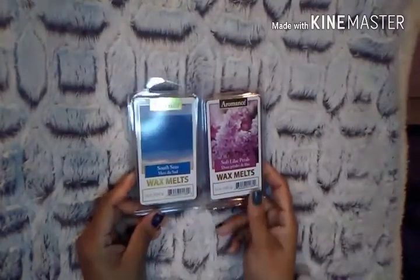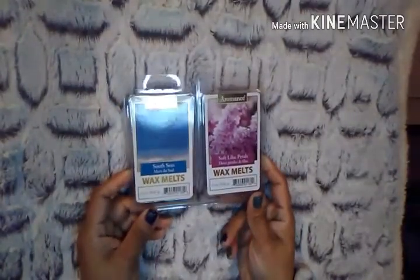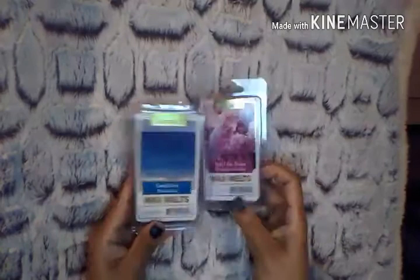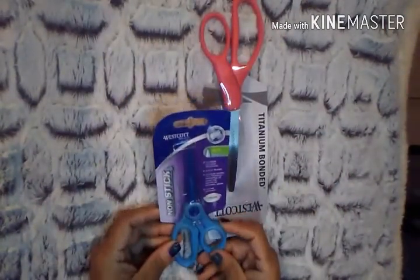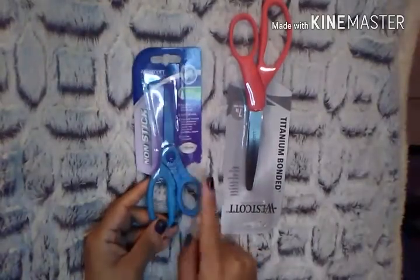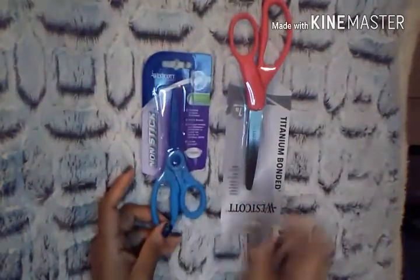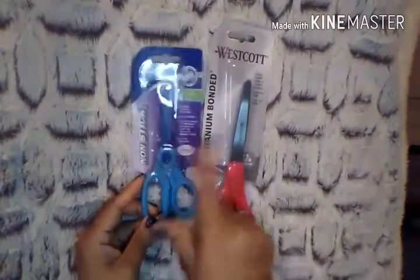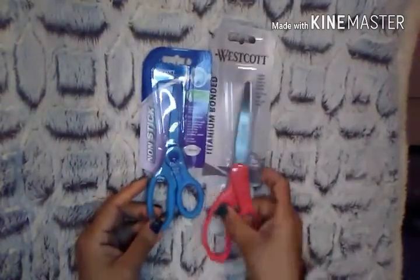I picked up two Aromance Wax Melts — I had never seen this brand before. One is South Seas and the other is Soft Lilac Petals. They smelled really strong, a lot stronger than the ones normally at Dollar Tree, so I figured I'd give them a try. I also picked up two pairs of scissors: non-stick scissors that you can cut through tape and glue without sticking, and Westcott Titanium 7-inch scissors. I've heard a lot of great things about Westcott scissors from many of you.